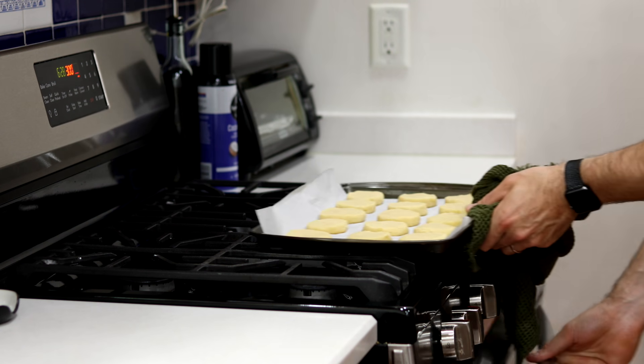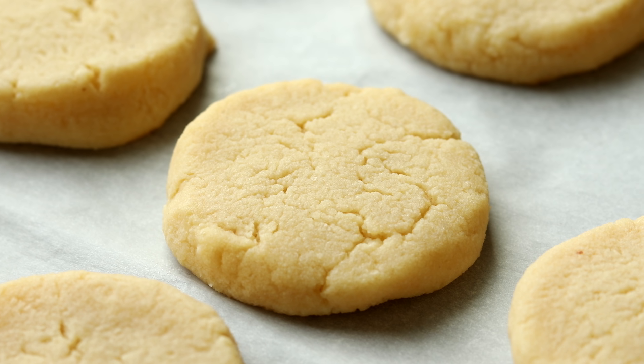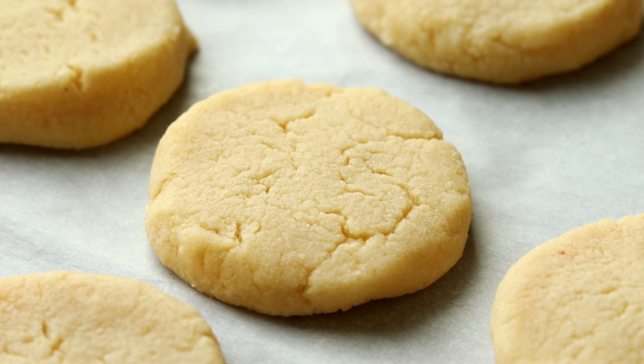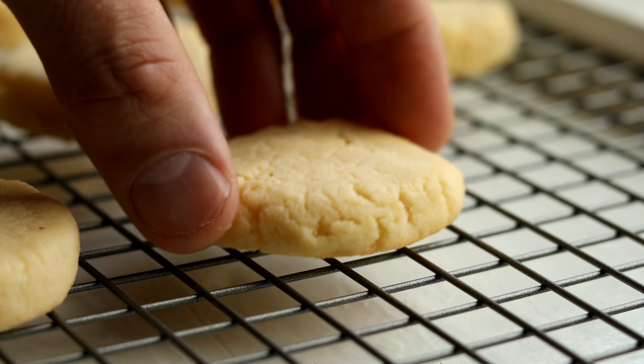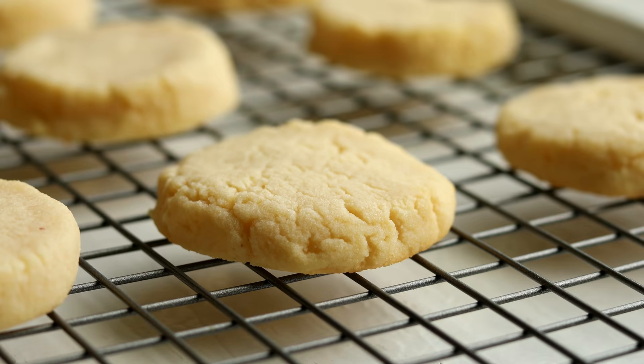We're going to let them cool down on the tray we baked them on because they'll be very soft at this point and need time to firm up. Once they've had that time to set and harden, we'll transfer them to a wire rack to finish cooling.